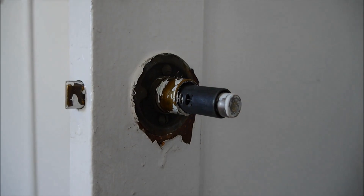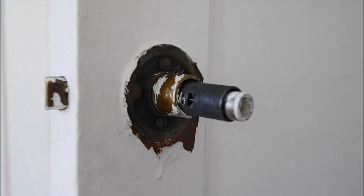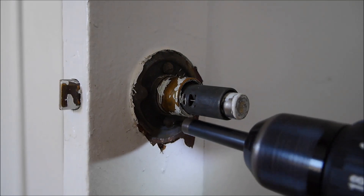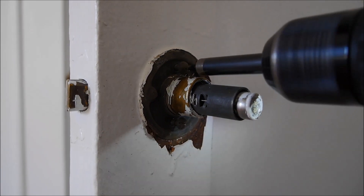There you go — pop the escutcheon off. Next is the retainer plate which holds the actual lock assembly into the door. There are just two slotted screws holding that in. You just take those two out — it's basically like a clamp that holds everything together.